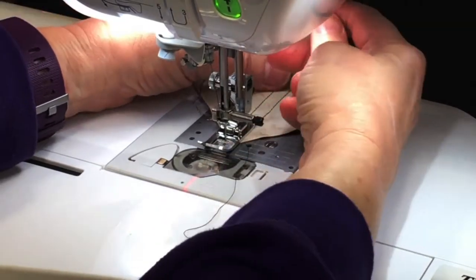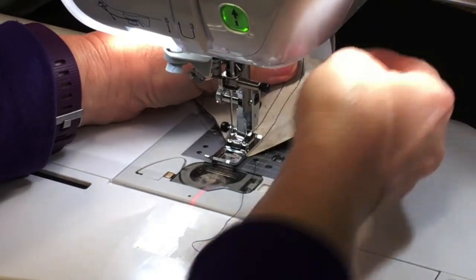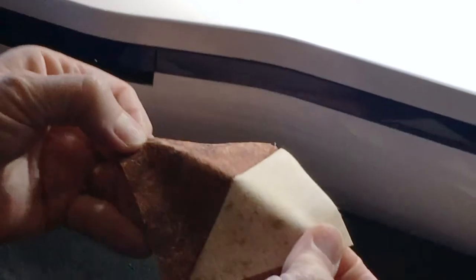It just takes a little time to get used to the new way of doing things. All I have to do is cut between these two lines and press it open to get the half square triangles.